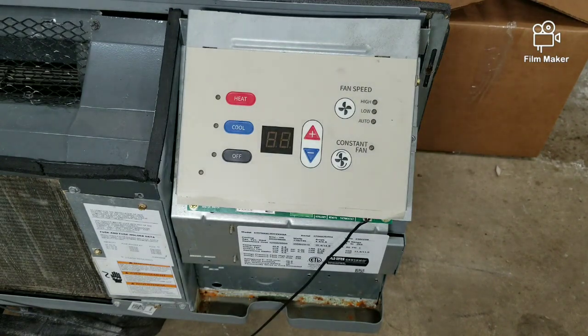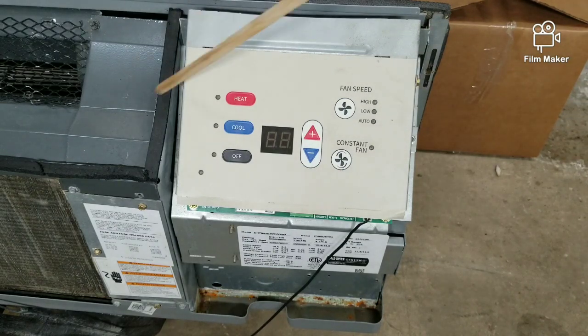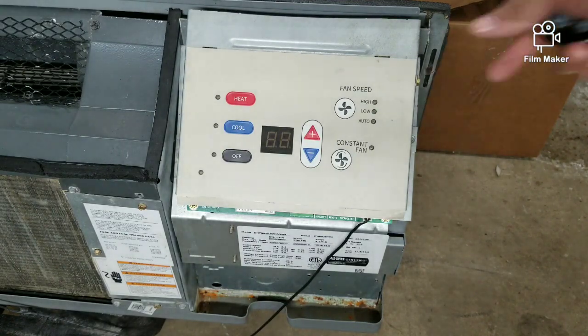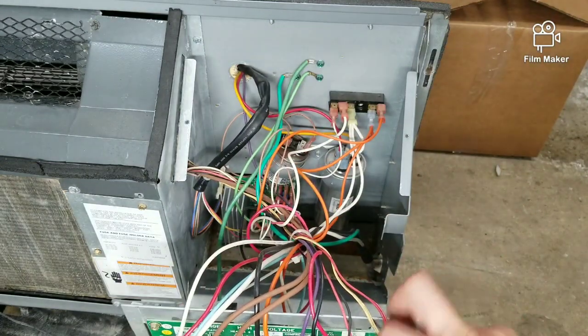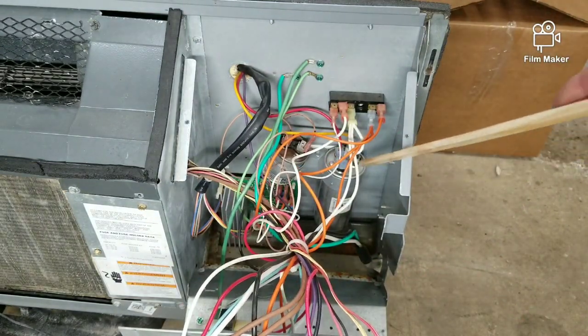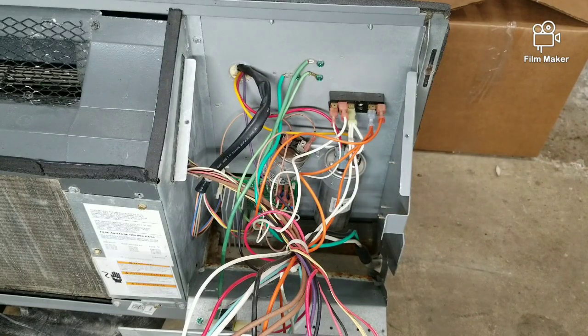To access the capacitor, you're gonna have to open up the control panel. To do so, you simply remove the three screws — you have one here, one here, and one here on the side. That will allow you to open up the control panel like so, and in there you can see the capacitor, which is this one right here.